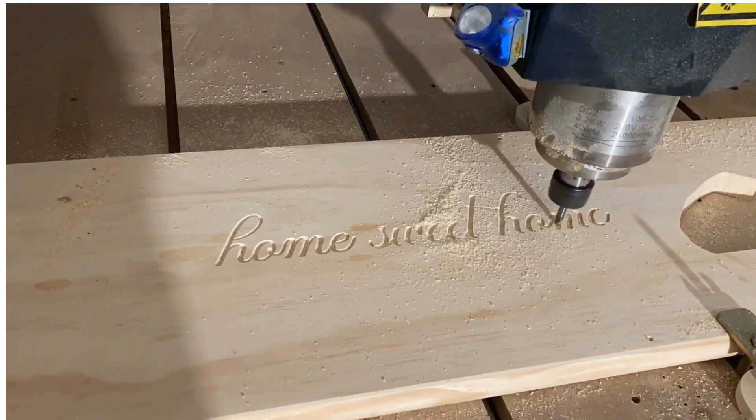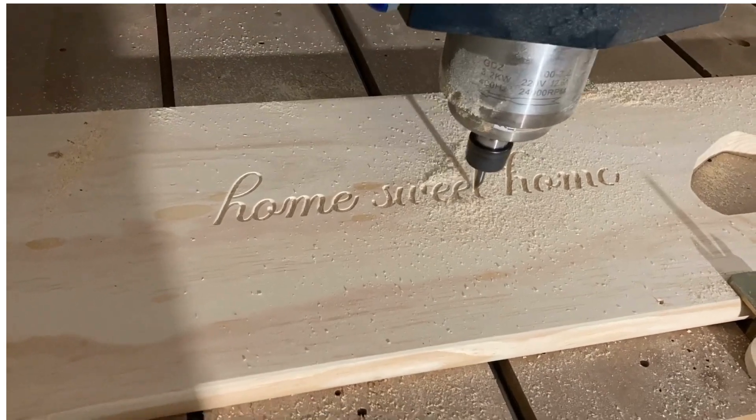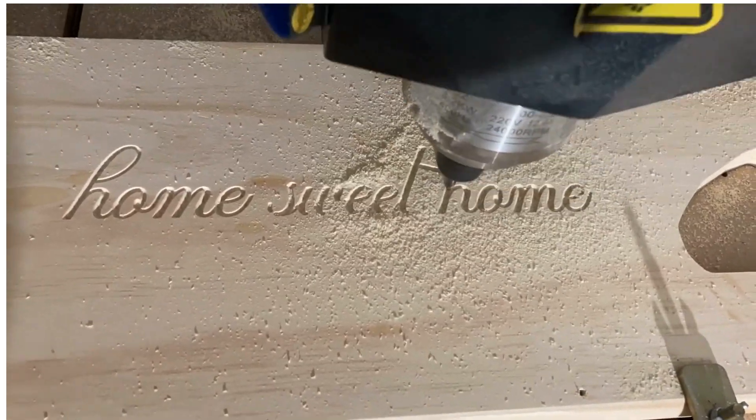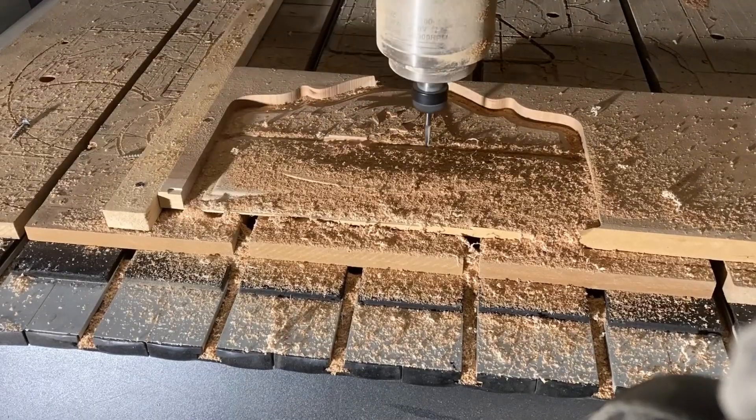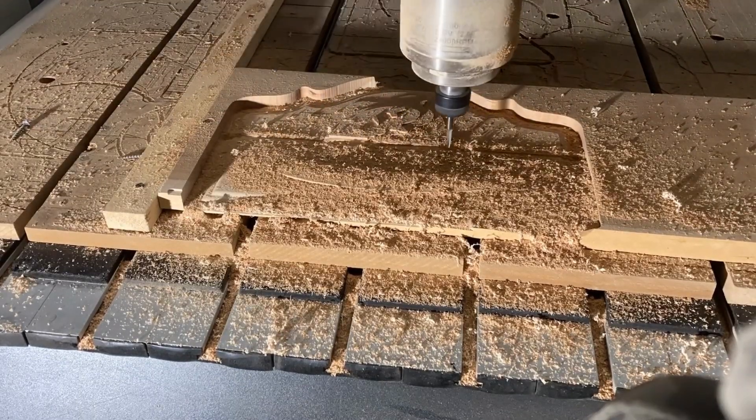Hey there, machining enthusiasts! If you're looking to improve your end milling game, you've come to the right place. Today we're going to talk about the importance of flute count in end mills and how it can affect your machining performance.